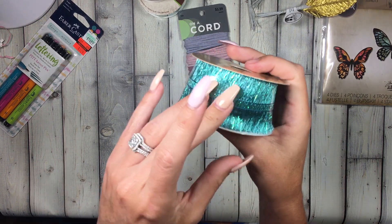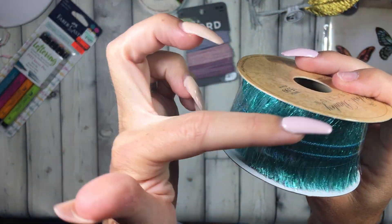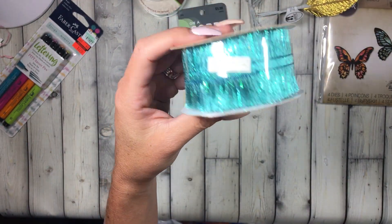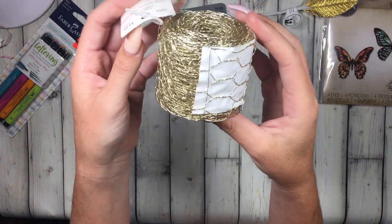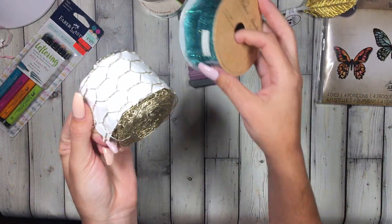I saw this on an end cap — it's a really pretty teal color with fringe on both sides, from the fake flower section, 50% off. I also saw this gold chicken wire in the same floral section — it was 50% off and I figured I could use it for texture and layering.